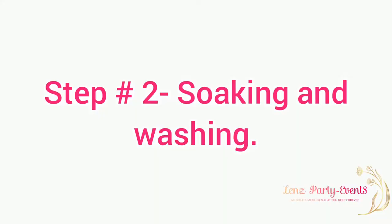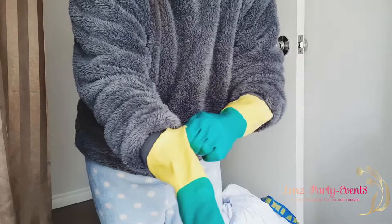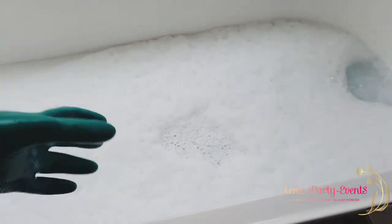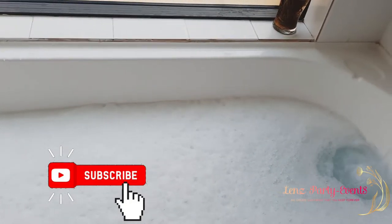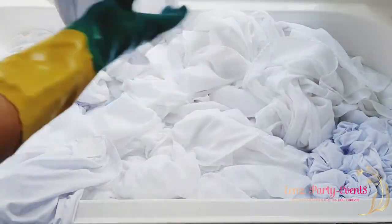I soak my linens in the bathtub because they are big — I can fit all the tablecloths and chair covers in there. I wear a mask because the smell of laundry powder gives me a headache. I do the soaking overnight.